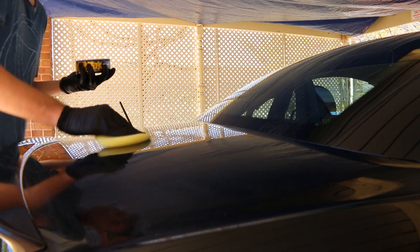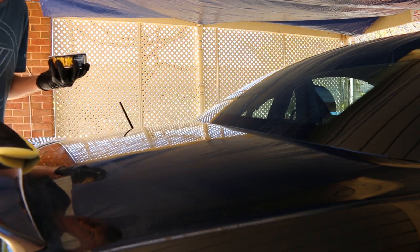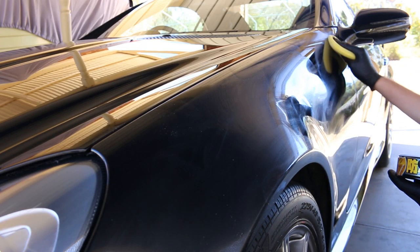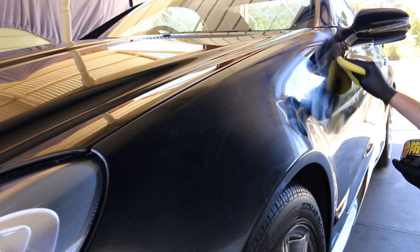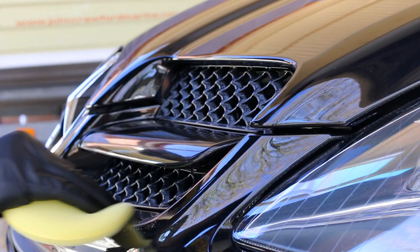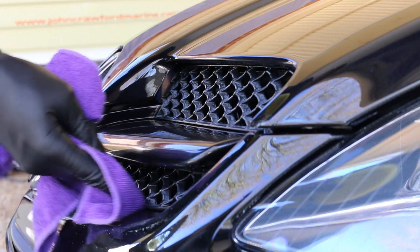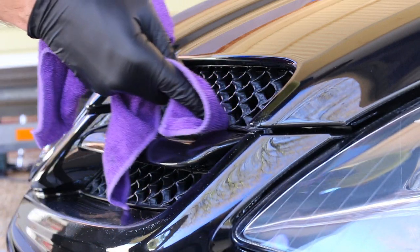It was easy enough to do so, not needing much product on the pad to work over the surface. But I was very careful not to hit any of the plastics, as it can make them look quite unsightly, turning white. But I did have a solution. Rather than taping up the areas, I simply followed along with a clean, damp microfiber towel, just in case I hit anything with the wax that I shouldn't.